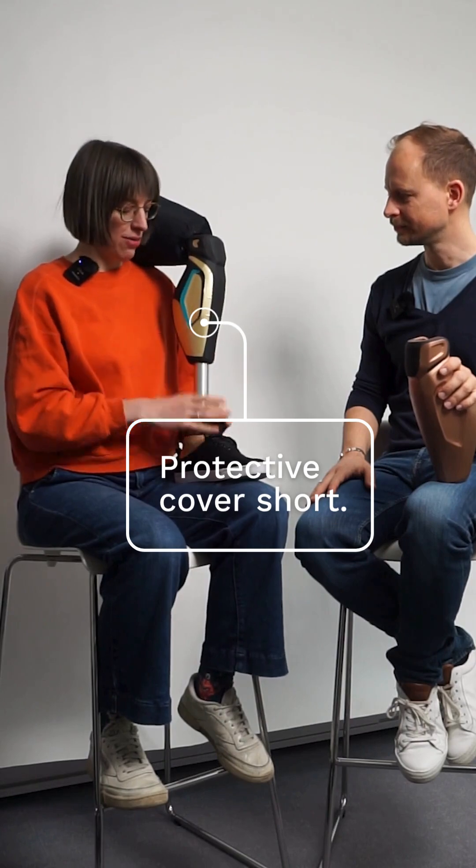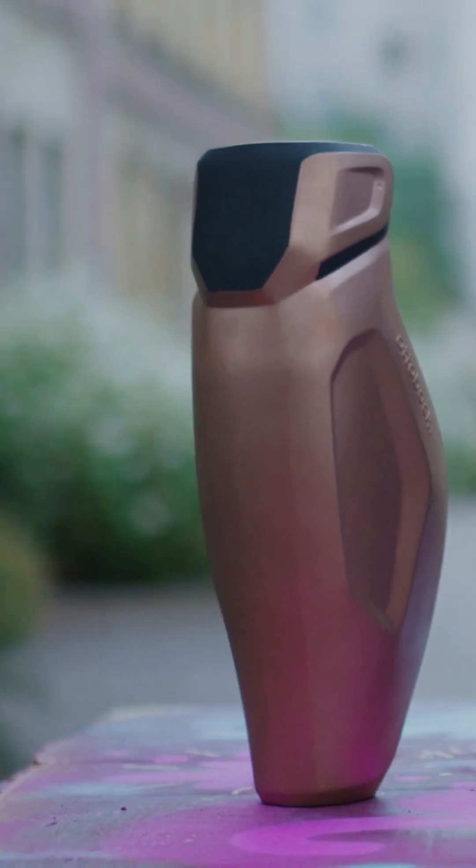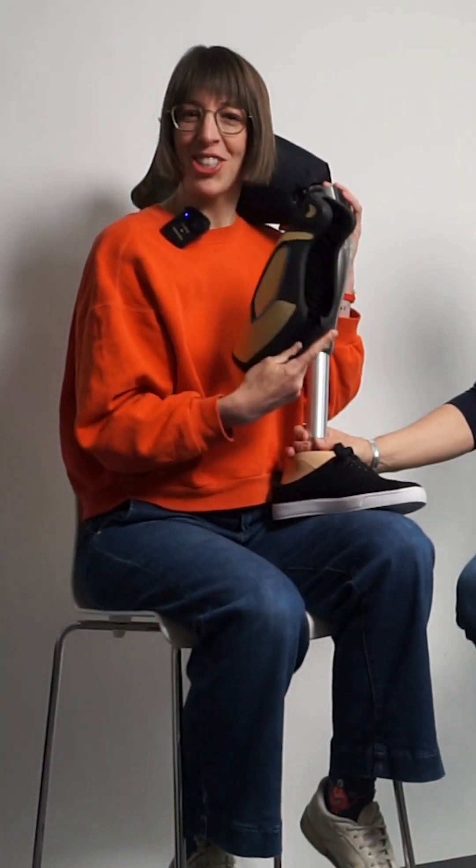This is the protective cover shard. As you can see, it is not only black because you can individualize it yourself — you can either spray paint on it or put stickers on it. And you can put it in a dishwasher to wash it.